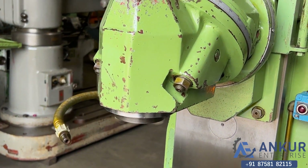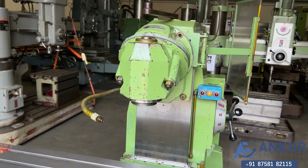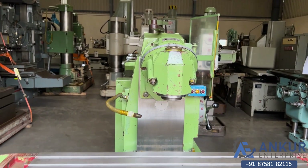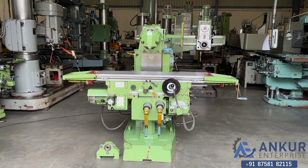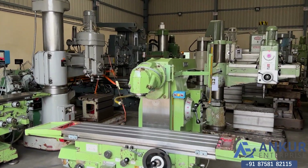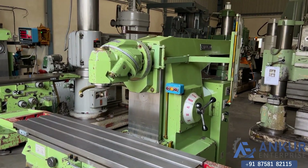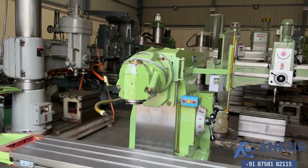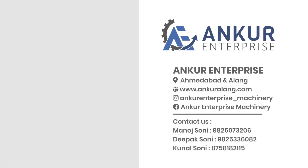Working on spindle speed at its maximum speed, that is 1800 RPM. You can hear there is no extra noise from the spindle, even at its high RPM. The overall working condition of the machine is excellent.